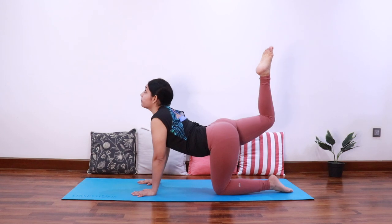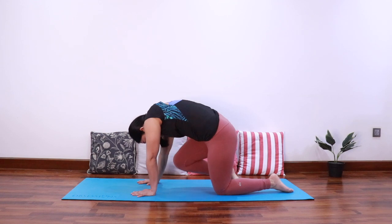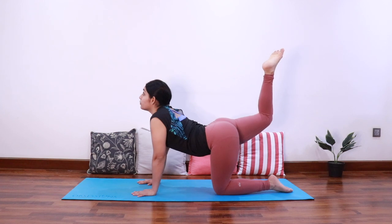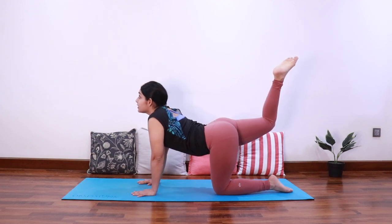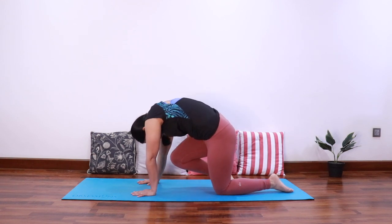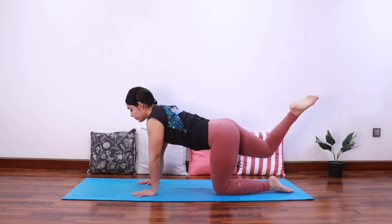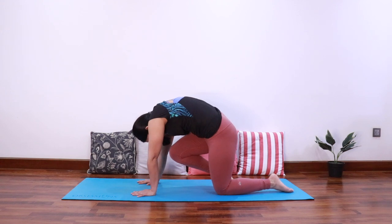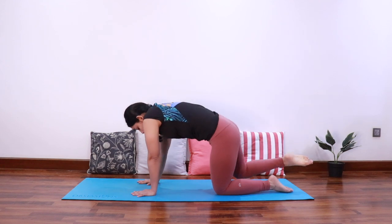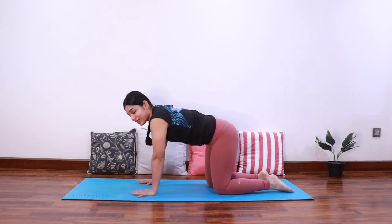Again inhale up, exhale bring the knee in. Inhale extend up, engaging the glute muscles, raising the thigh as high as possible. Exhale curl in — two more times. Inhale up extending the spine, exhale curl in. Last time, inhale up, exhale curl in, and relax. Let's do it for the other side.